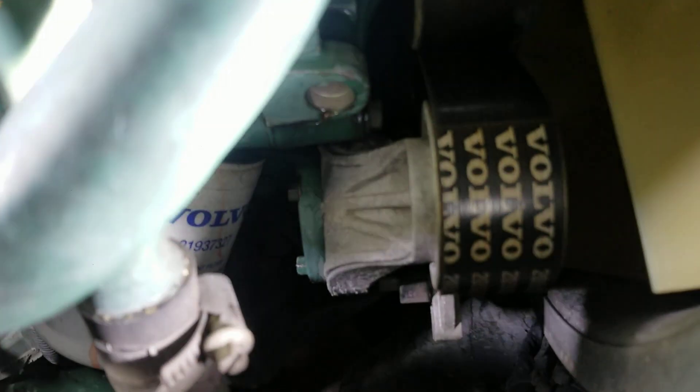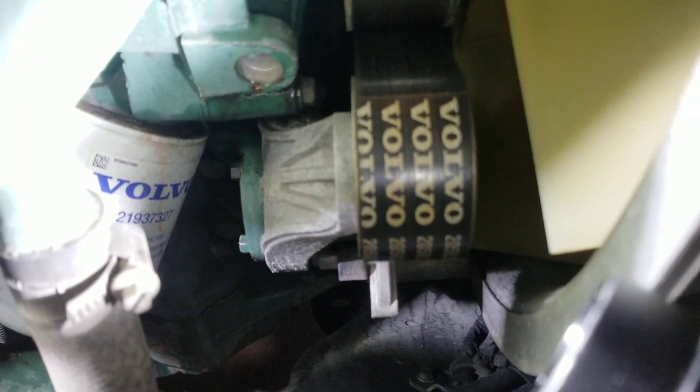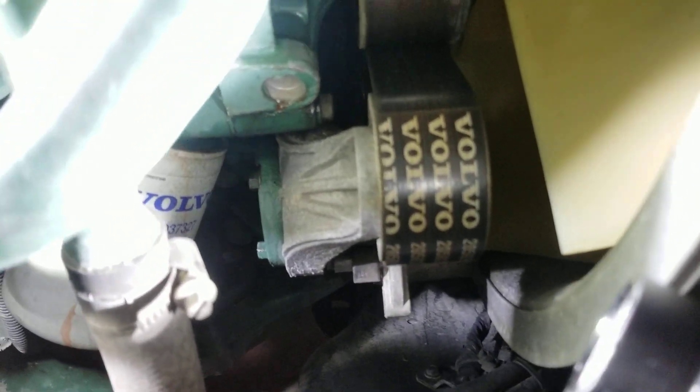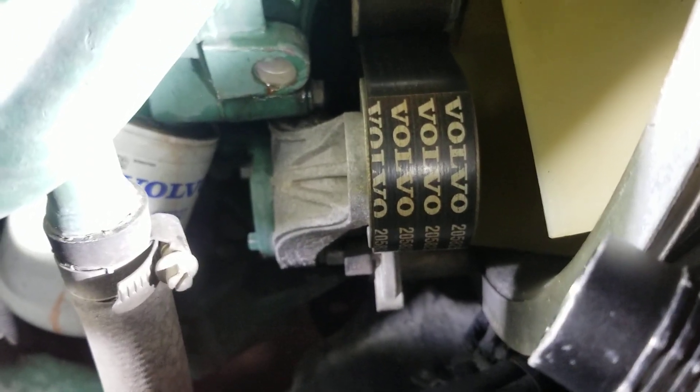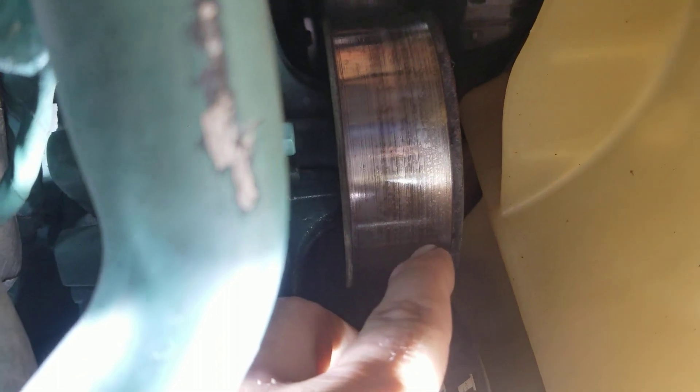For the belt, I use a half-inch adapter going from three-eighths to half-inch, then put my flex-head ratchet on it — a three-quarter-inch deep socket with a one-foot three-eighths extension. No specialty tools needed, it does the job. Once the belt is loosened, remove the pulley. If you don't remove the pulley you'll have to fight the fan blades to get the pump out. With the pulley off, push it forward, rotate it around, and it comes right out.